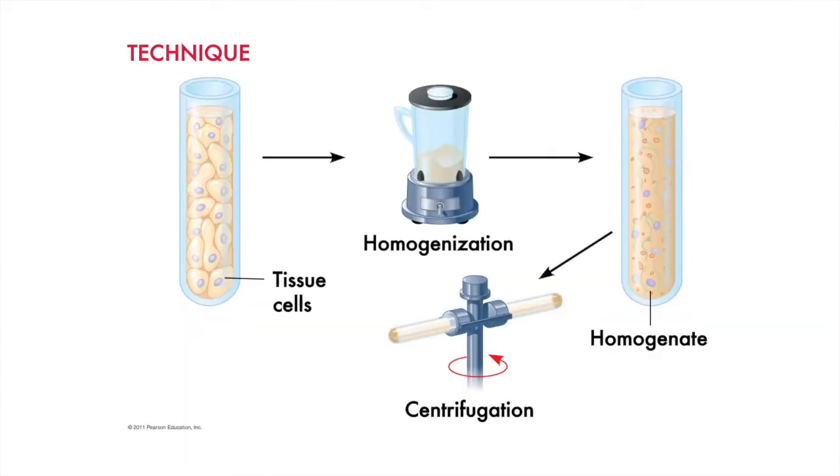Let's start with a vial of cultured cells. Those cultured cells can then be put in a homogenizer, which bears a striking resemblance to a kitchen blender — that is essentially what it is. The homogenizer makes a cell smoothie, breaking all the membranes of the cells apart. The result is this homogenate, which kind of looks like a party in a test tube.